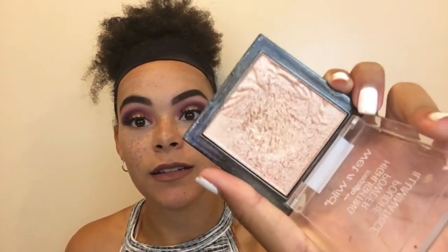Now I'm taking this Wet n Wild Liquid Catsuit Matte Lipstick in Rosé and applying that to my lips. I wanted something a little darker so I also used a brush to blend. For highlight, since it's summertime I want it extra, I'm using the Wet n Wild Mega Glow in Precious Petals — it's so pretty. I apply it on the high points of my face and also my brow area to even out the color difference from wearing a headband all summer.